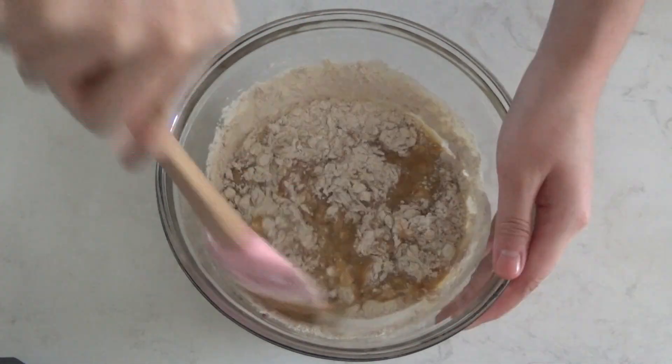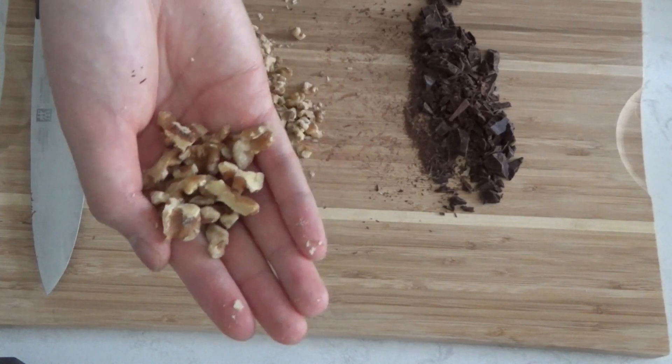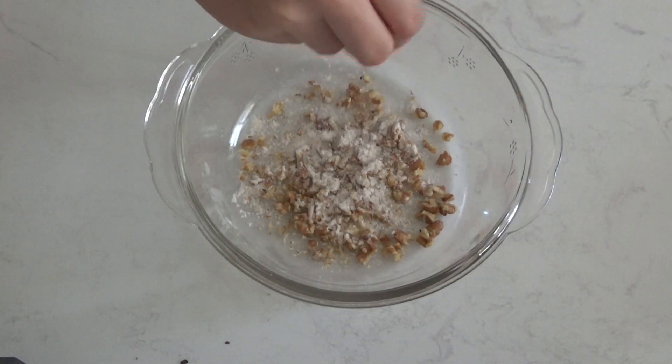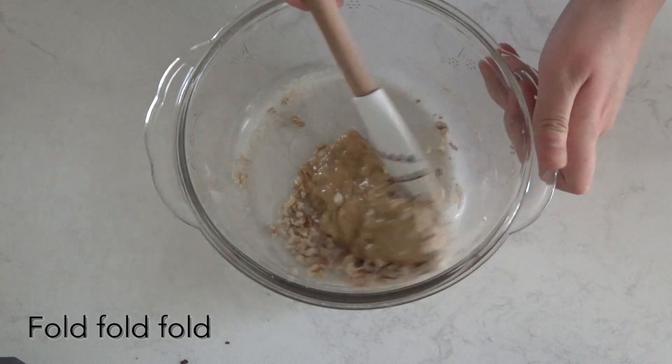The batter is basically done, but today I'm going to be adding some mix-ins. I decided to add some walnuts to some of the muffins and chocolate to the rest. For the same reason as the oats, coat the walnuts as well as the chocolate in some flour.